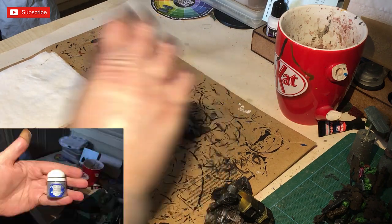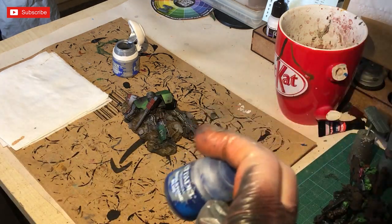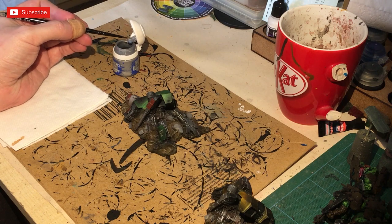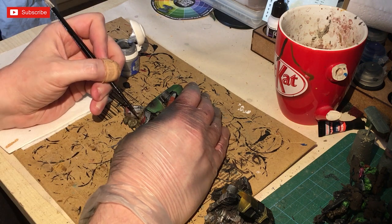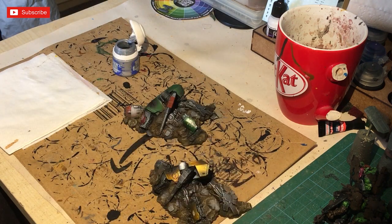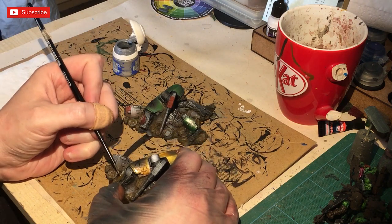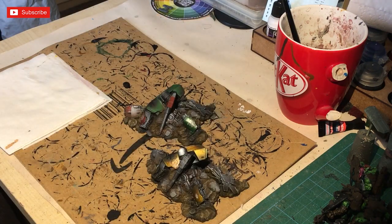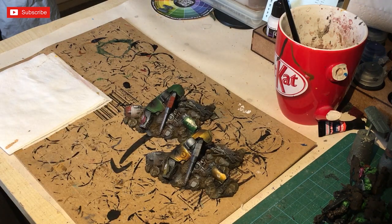One of the finishing touches is some Stormhost Silver into the eye slot, and once that's dry we're going to be putting in a blue contrast paint into the eye socket - that will finish off this model. Make sure you give it a good varnish, possibly a bit more than you would normally, simply because this is a terrain piece you're going to be playing with, so it needs more durability. I'm using Stormhost Silver because I wanted it to look quite bright.